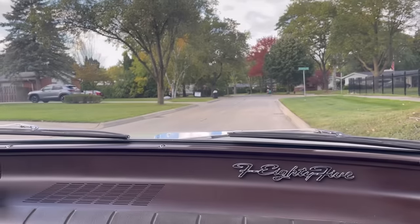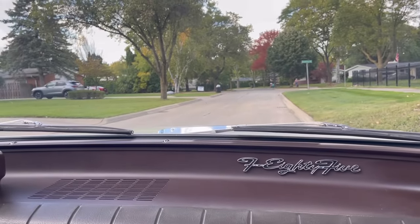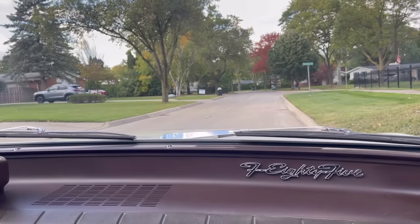Here we are in the F85 now. We're going to experience the great Rotohydromatic — and how highly dramatic it is to drive with a Rotohydromatic.